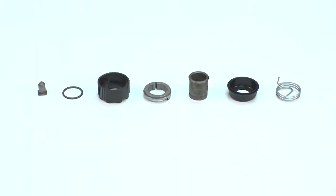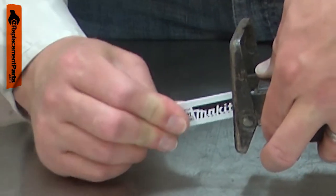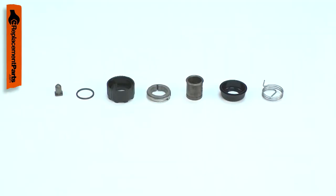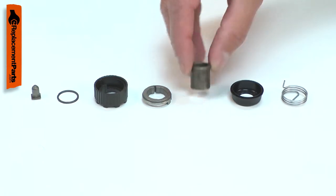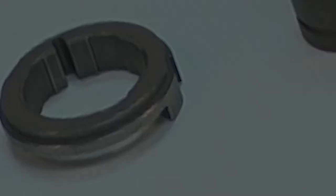The blade clamp on your reciprocating saw is one of the common parts that will wear out over time. A worn out blade clamp will often not hold the blade or might allow the blade to slip out occasionally. The blade clamp kit includes all the parts you need to rebuild the blade clamp. Replacing the blade clamp is a repair that you can do yourself and I'm going to show you how.